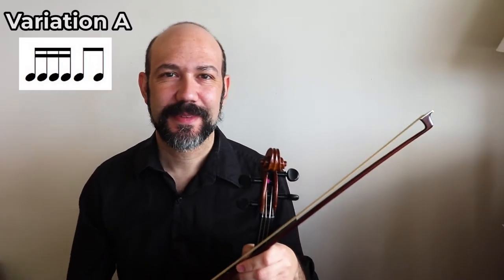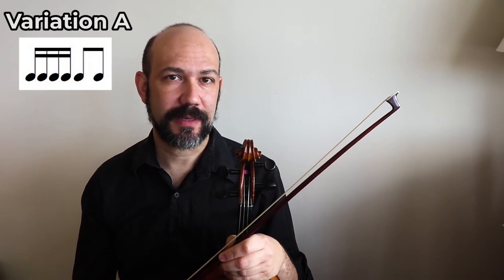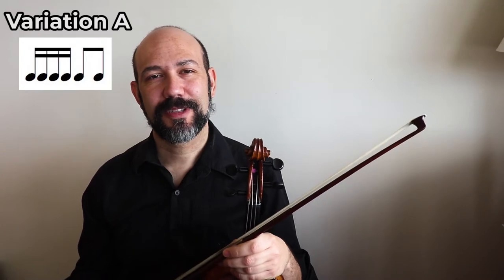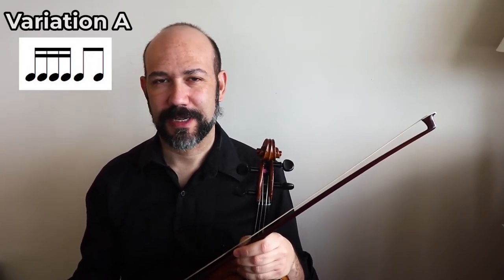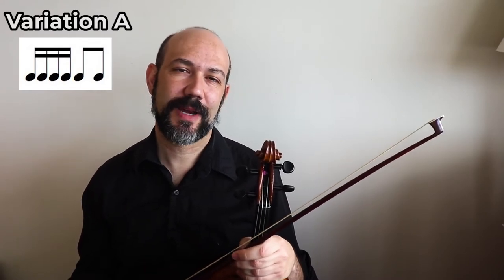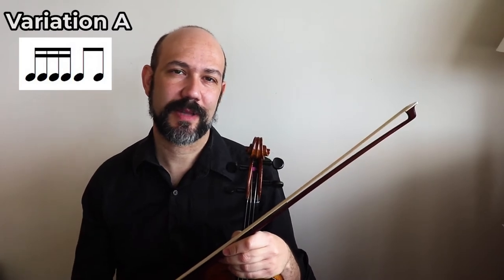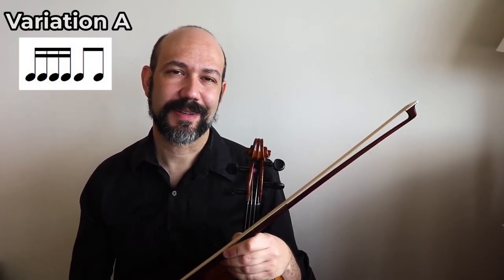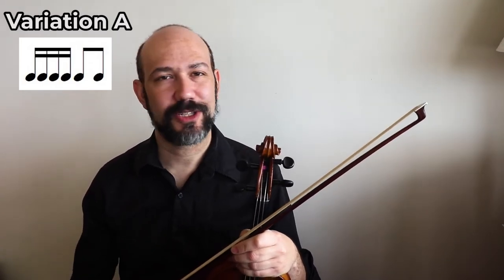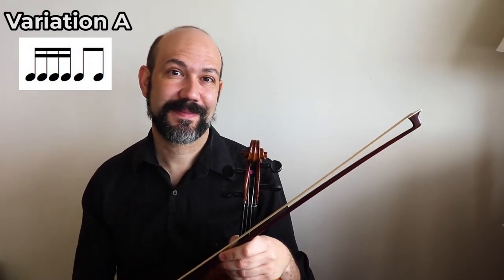Hi, André here, and let's work today on learning Variation A, Twinkle Variation A. This is the first variation that we learn when we are starting our Suzuki journey, and it's a really nice variation that we can use in so many ways. That's why it's so useful for all of us. Every Suzuki teacher uses it, so let's begin, shall we?